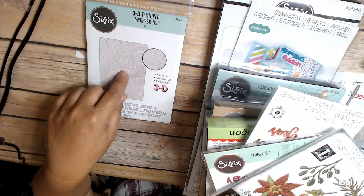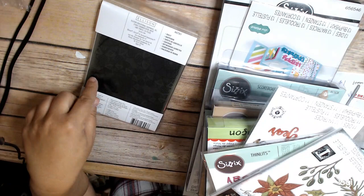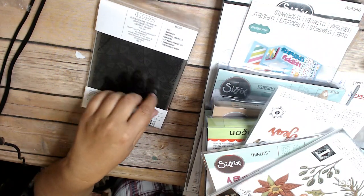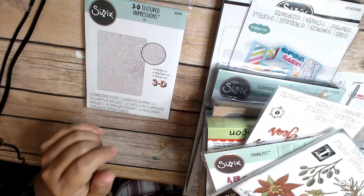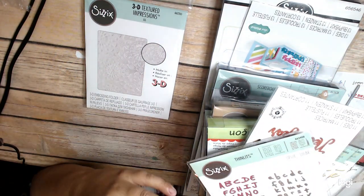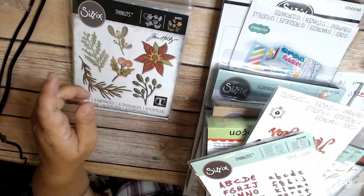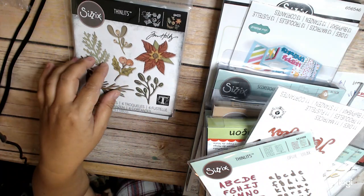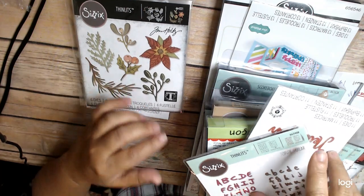I've really never used these 3D dies before. I've seen them used to texture over them, to use pastes and things over them. I'm going to try it — 3D Textured Impressions. I got this Tim Holtz one. I saw him do a whole bunch of stuff with greenery. I think it'd be fun just to do some greenery stuff, and when I do cards, I'll have greenery pieces ready to go.